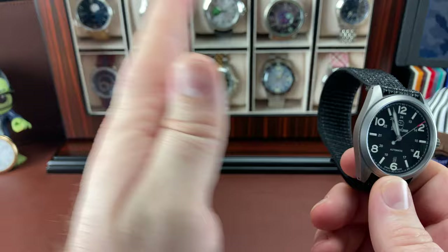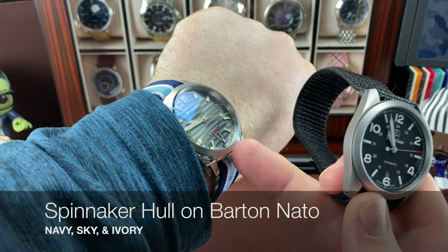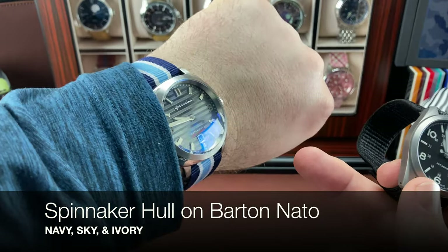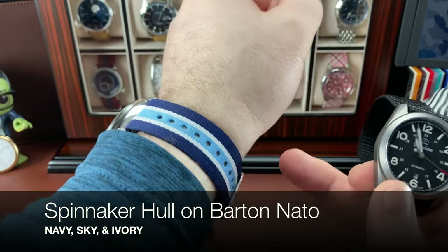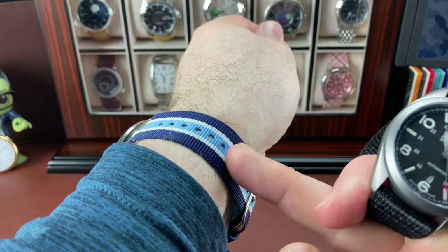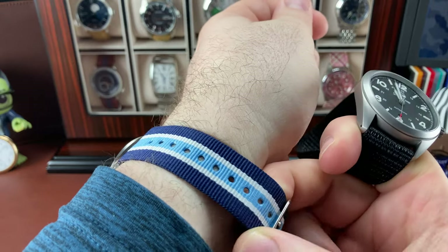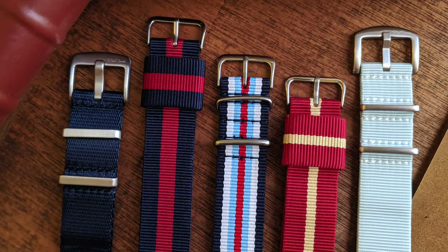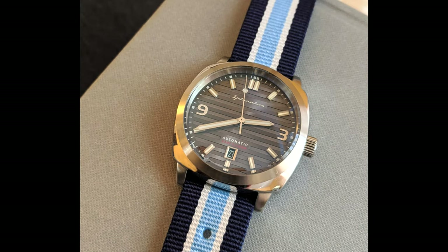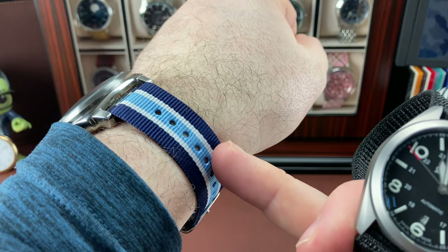I want to walk you through my strap progression of the different ones I've seen. I've got my Spinnaker on - you all know I have sentimental value to this one and it's a keeper for life. I've got it on this blue NATO I got from my buddy Art. This is a traditional style NATO - I'm guessing some form of nylon. They're a little stiff; you can break them in, soak them in fabric softener, run them through the washing machine or the dishwasher. But I've been wanting to find better options.